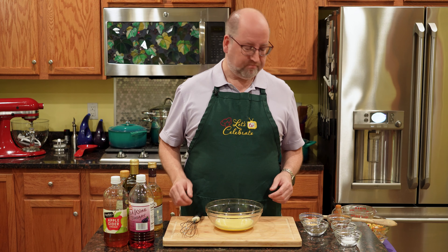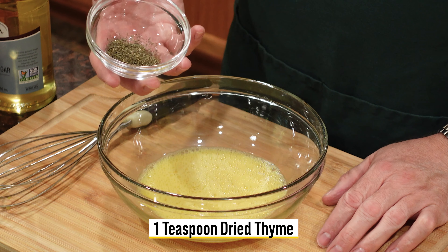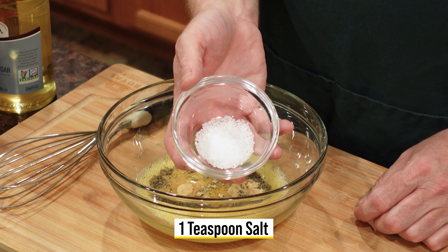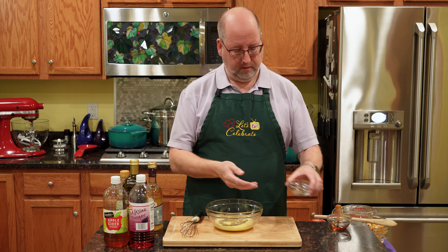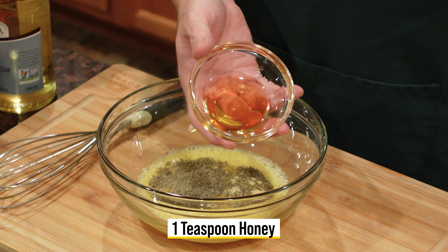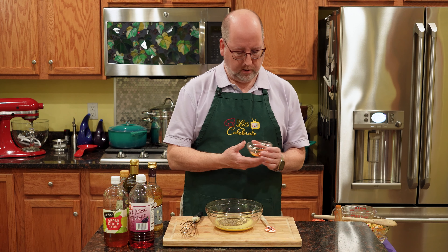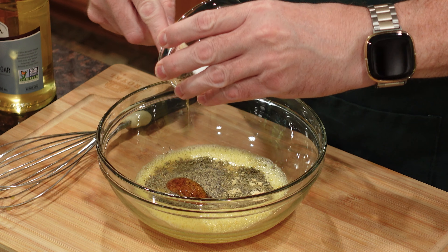Now let's add some more flavors. Next up is one teaspoon of dried thyme — I love thyme. Garlic powder is next, a teaspoon. Salt — you need a little salt — again, one teaspoon. A little black pepper; I have a half a teaspoon of finely ground black pepper. And finally, some honey — one teaspoon, that's all you need. All this is going to do is tone down the sharpness of the vinegar, and it will also help emulsify, but it's just another layer of flavor.